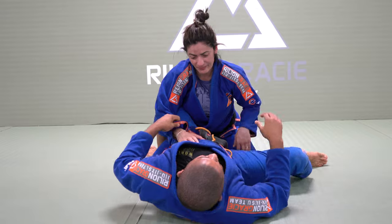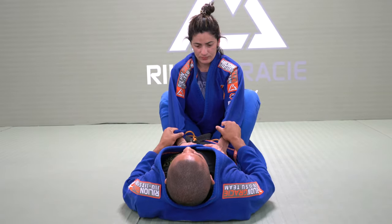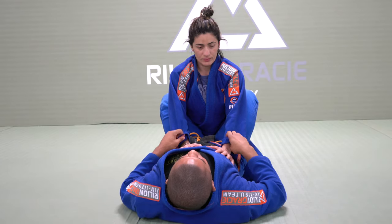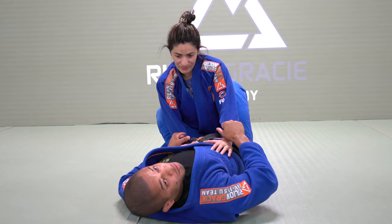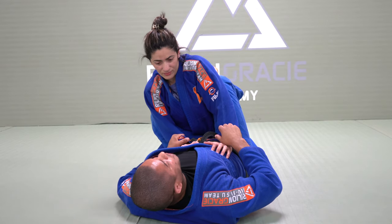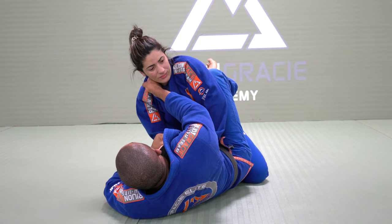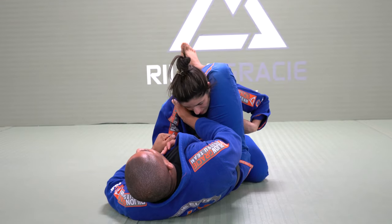Let's talk about the details right now. I'll be holding four fingers inside the sleeves. Once I want to use my right hand inside the collar, my hip moves to the same side. Before I let go, I need to bring my knee. Grab the collar. Once you try to open my guard over there, I can go over. Push.